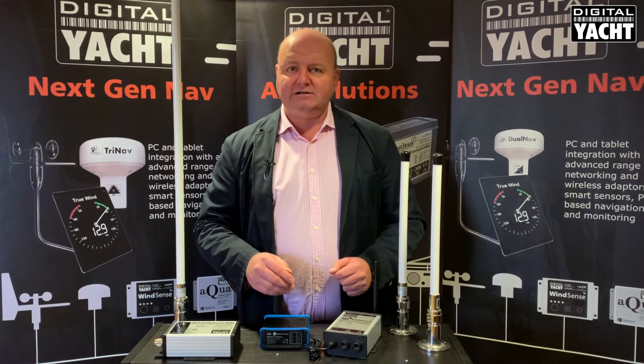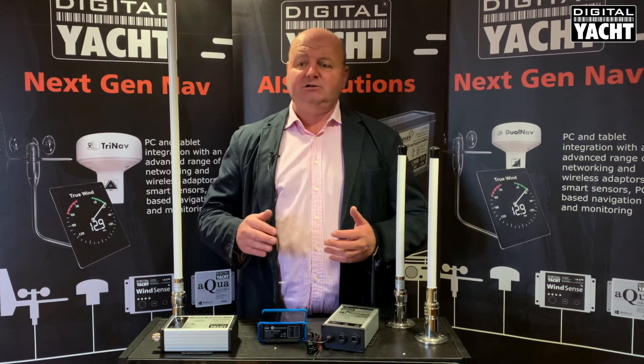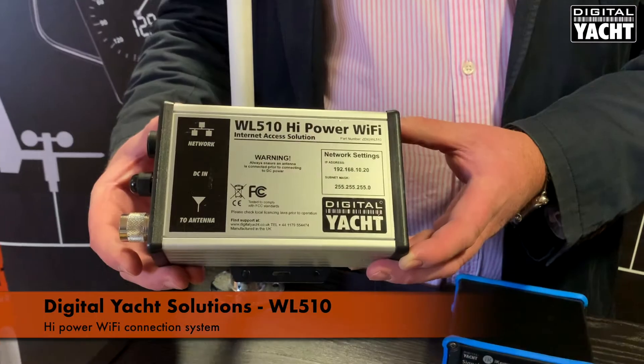That will give you reliable, fast, high speed internet. Lots of people also use Wi-Fi to access shore hotspots. Lots of marinas are footprinted with Wi-Fi and that can be an ideal solution as well, and that's our WL510.